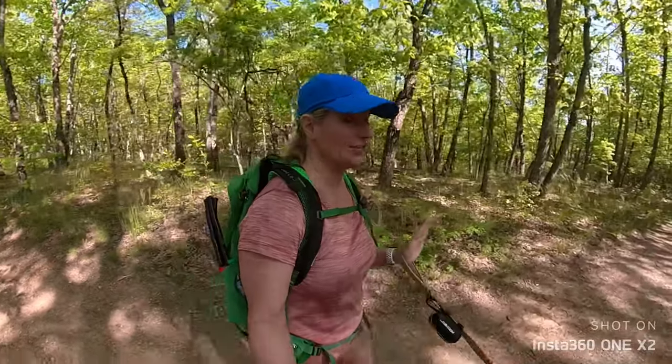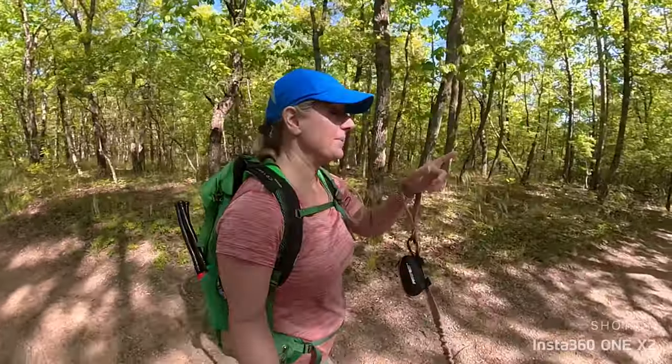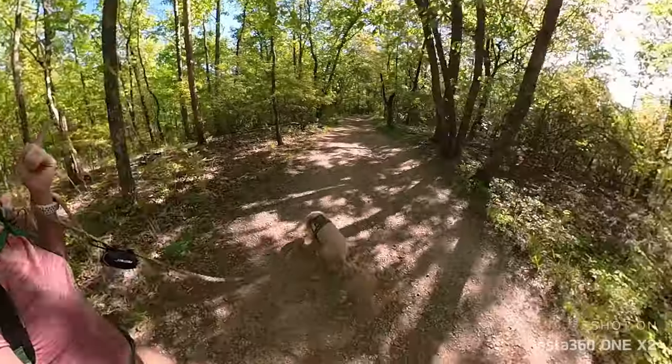As far as aiming it, you just walk with it and you're going to get the shot. Even if something happens over there and I'm pointing this way, I can still get it.